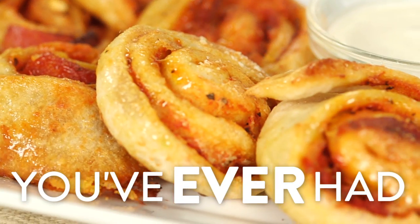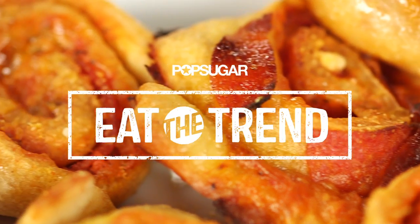Roll baby roll with these pinwheel shaped pizza rolls that are party perfect. Calling all pizza lovers. Are you guilty of this? Society says you're supposed to eat pizza like this — yum, yum, yum — but to me, the best part is the crust.